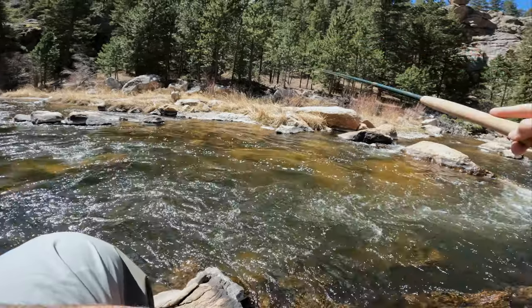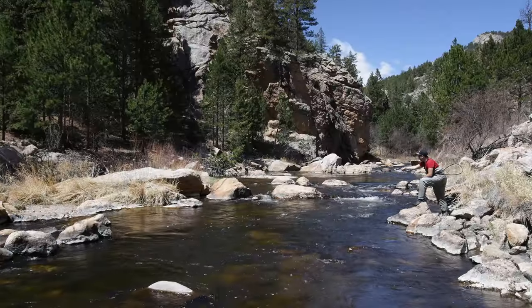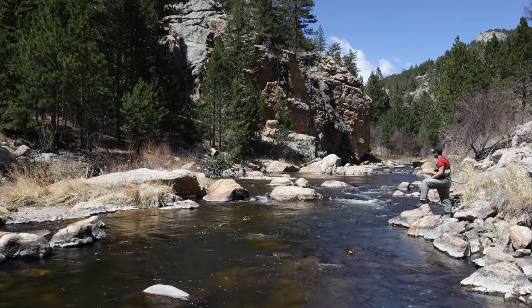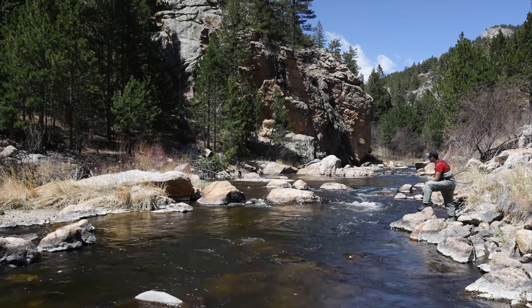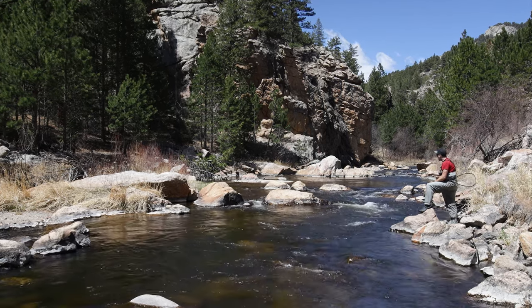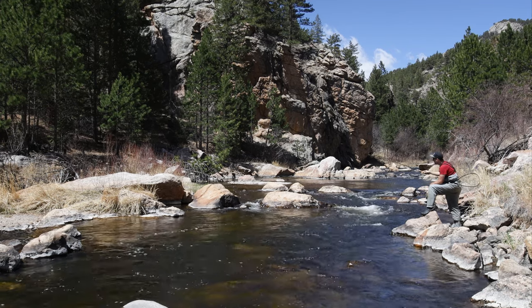A lot of tenkara traditionalists would definitely scoff at what I'm doing here. This is not tenkara fishing — this is simply fishing with a tenkara rod. And to a lot of people, that difference is pretty important. I'm using a tenkara rod because I think they're awesome tools — they're lightweight, they're fun to fight fish on, they're responsive, and they're just a lot of fun.